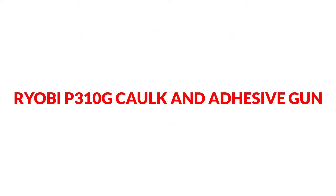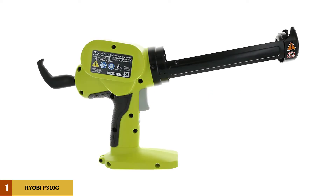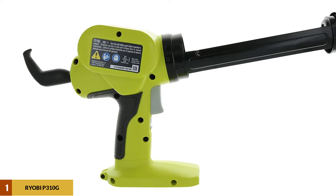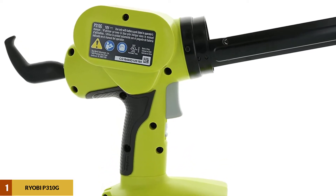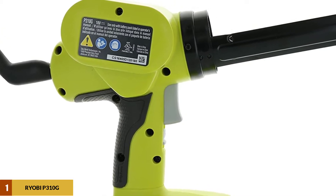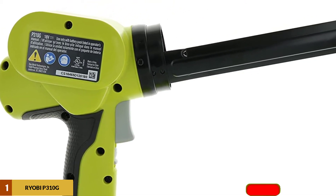At number 1: the Ryobi P310G Caulk and Adhesive Gun. This one is a real time saver. A power caulking gun may sound like a gimmick, but if you do your fair share of caulking, you'll never want to use a manual gun again. The Ryobi One Plus Power Caulk Gun can handle all your needs with over 500 pounds of push force from its 18-volt battery.